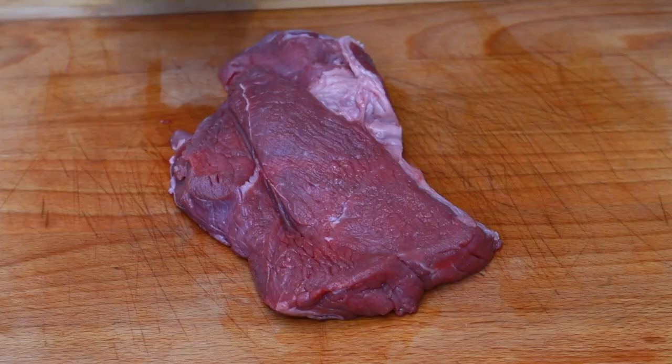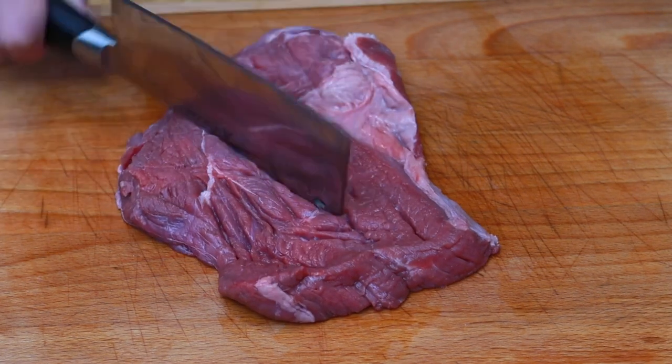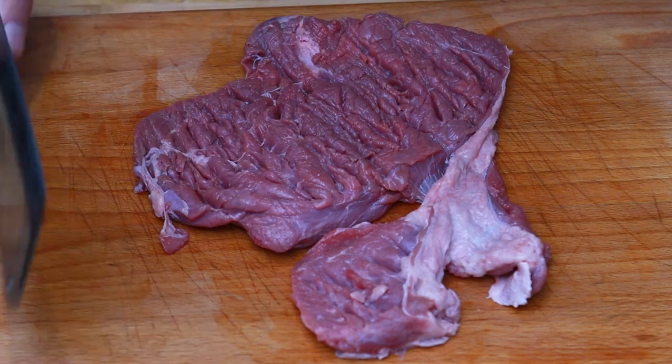Our first tenderization technique is going to be good old mechanical. We're just going to give the steak a good beating with the back of this meat cleaver to pulverize the fibers of the steak. This technique I know works because I've tried it myself. However, I wonder what else it's going to do to the texture — is it going to make it too mushy on the inside? Is it not going to hold up like a proper steak should? Well, we're going to find out.